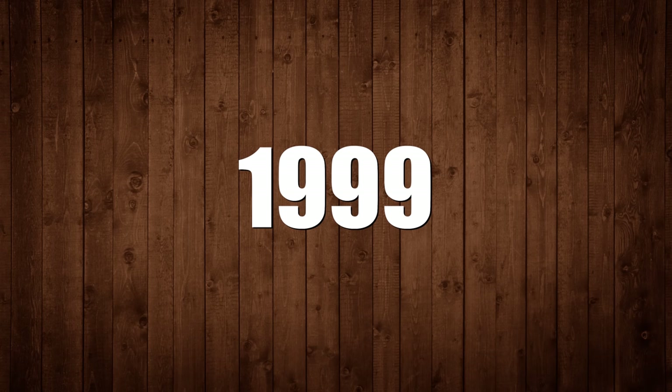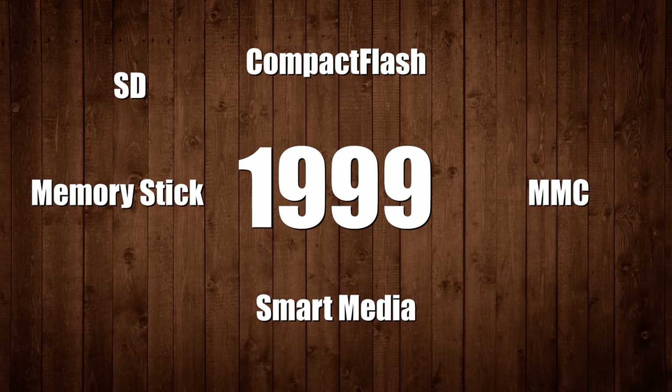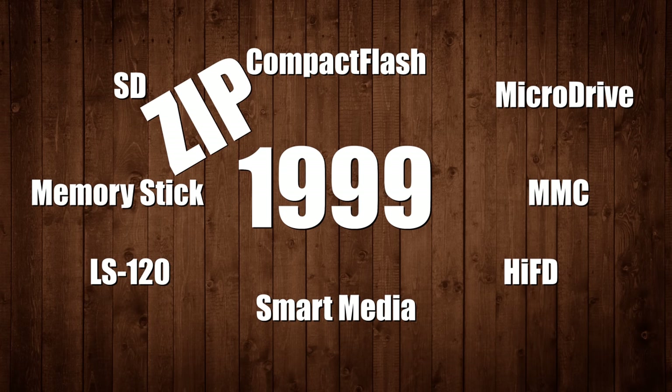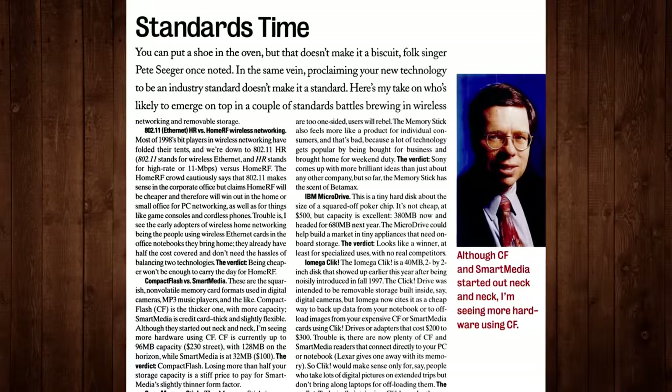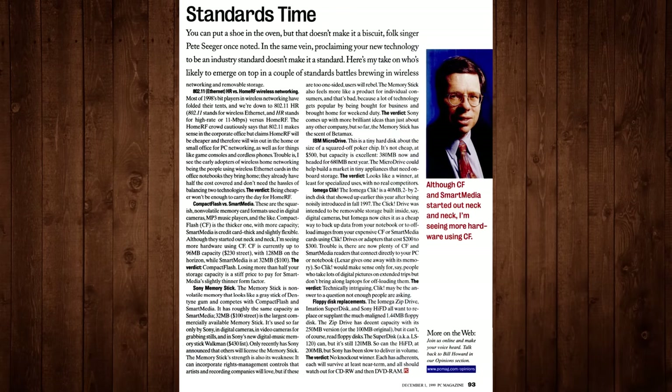Considering a 32 megabyte compact flash card could cost around $150 in 1999, paying as little as $10 for one 40 megabyte disk was not a bad value proposition. And considering the increasing storage needs for devices like digital cameras, notebook computers, and handhelds running Windows CE, there was a race to capitalize on portable storage media. By the end of 1999 you had compact flash, smart media, MMC cards, Sony memory sticks, secure digital cards, IBM micro drives, LS120 super disks, high FD disks, Zip disks, and rewritable CDs all on the market simultaneously.